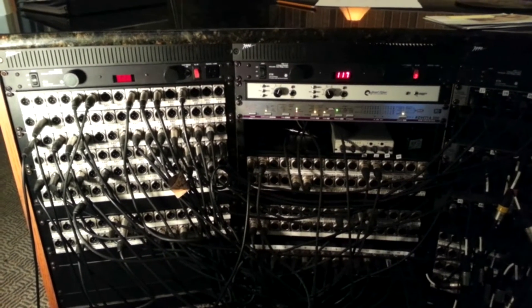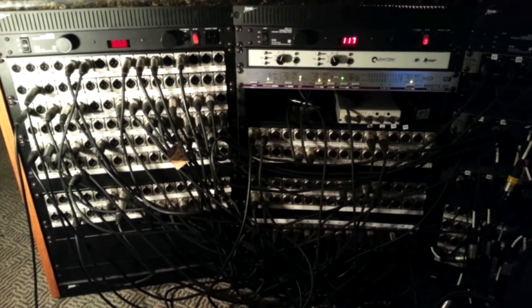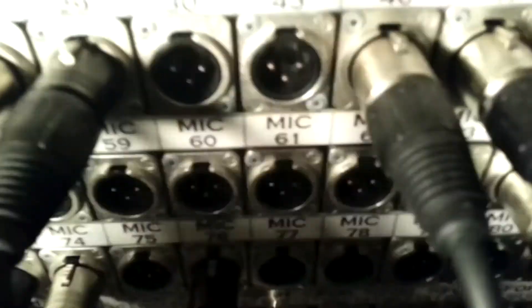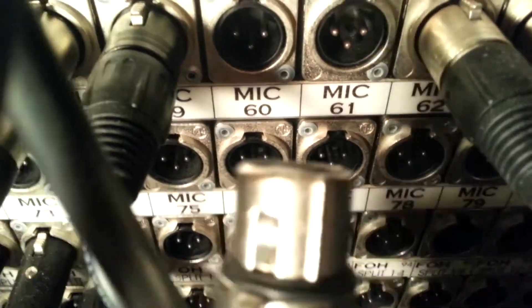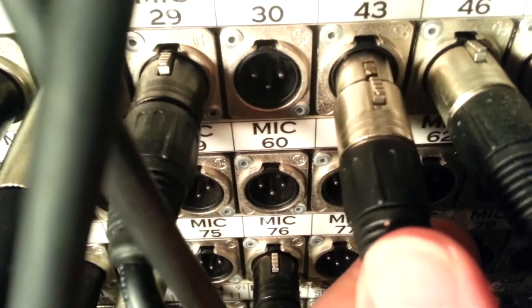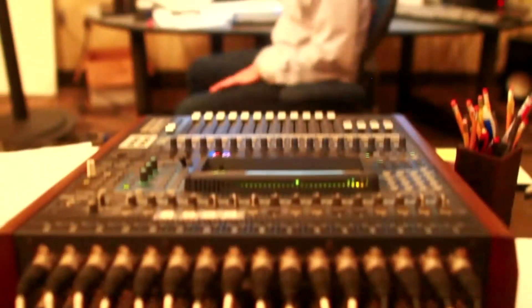When the mic signal gets to my control room, it shows up on this patch bay. We're dealing with input number 61, so let's find it here. There's mic 61 right there. This wire I have in my hand feeds track one of my recording computer, and I always record the bass drum on track one, so let's connect it to mic 61, which is our bass drum signal. The software I'm using is called Nuendo — it's made by Steinberg. Most people use Pro Tools; I used to use Pro Tools and it's good, but I got really used to Nuendo and it works really well for me.